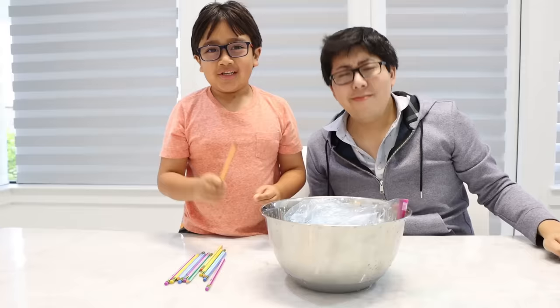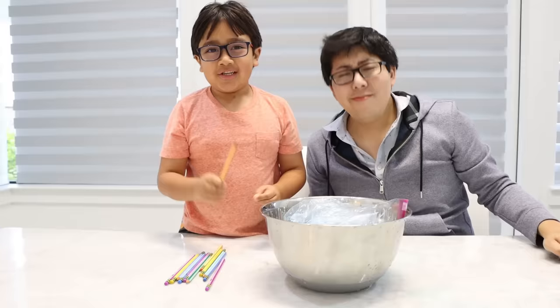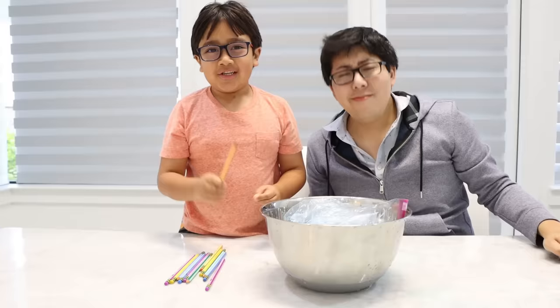It almost filled up the whole thing. Thank you for watching a science video about pencils poking through a bag. Thank you for watching our video. Bye. Remember, always stay happy and rise up. Bye bye, y'all.